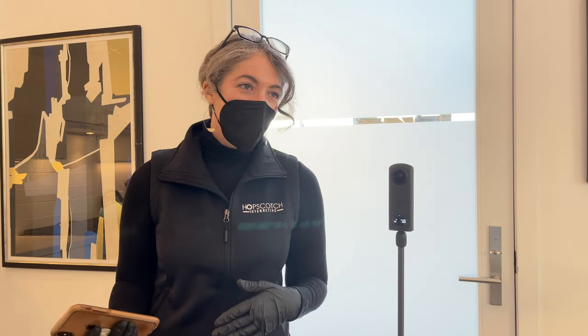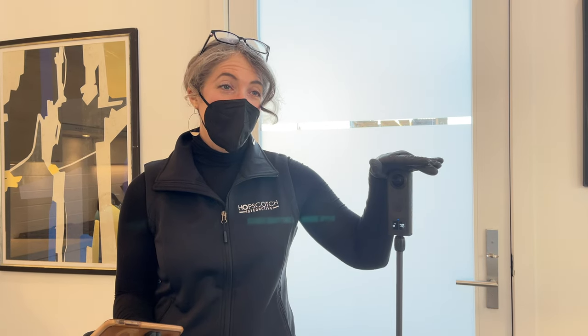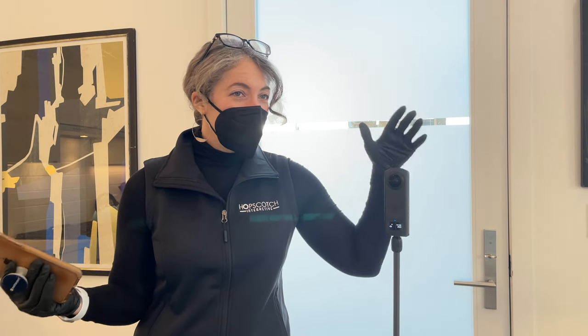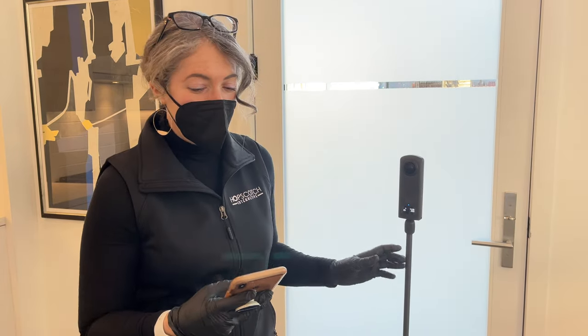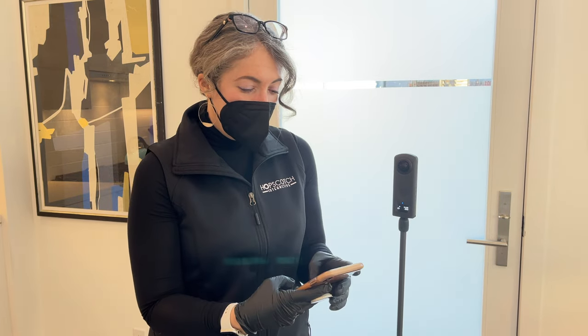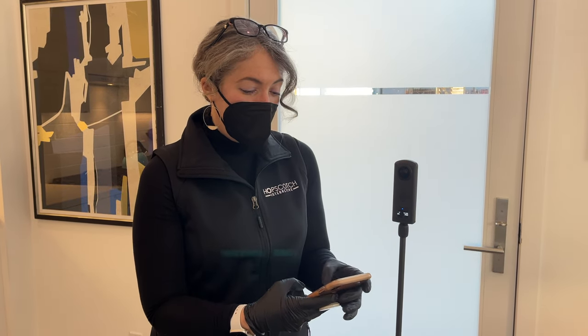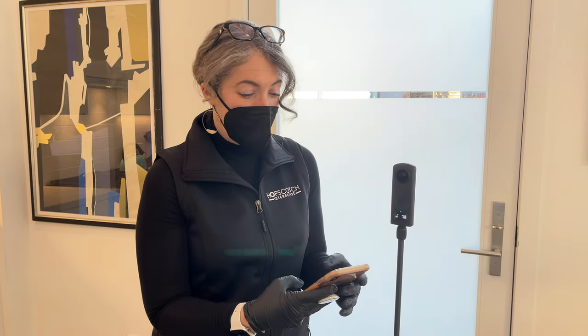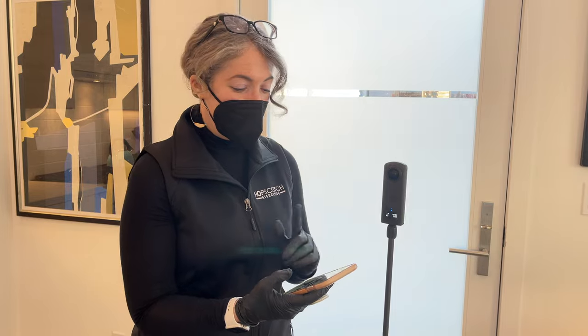This is something you can do yourself if you have a 360 camera like the Ricoh Theta Z1, or you could hire a professional photographer to come and make a floor plan for you using a 360 camera. To get started, I'm going to connect my camera via WiFi to the app.